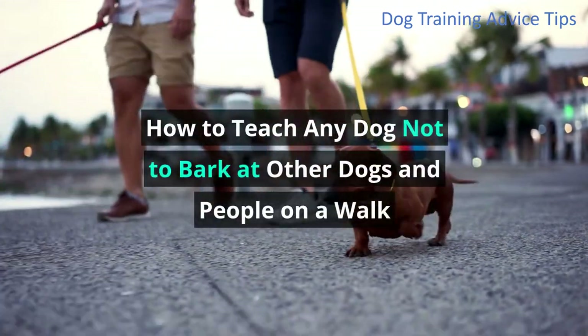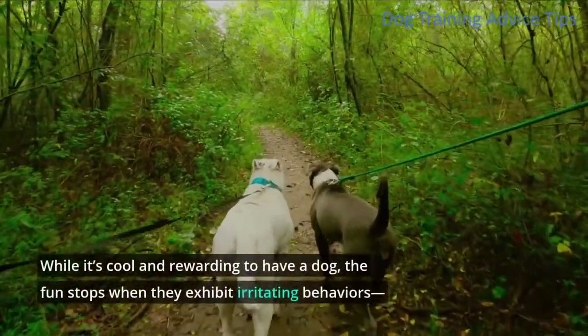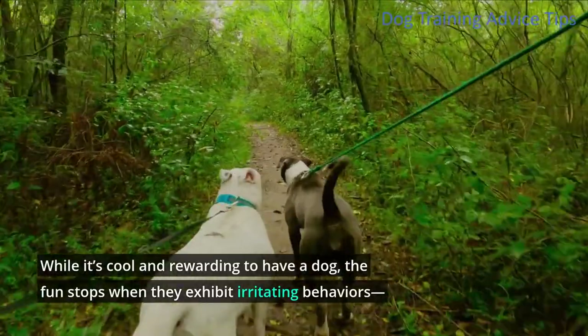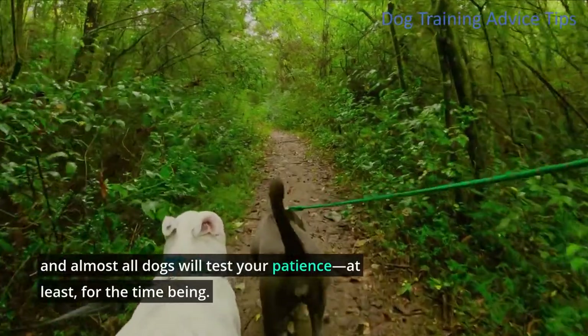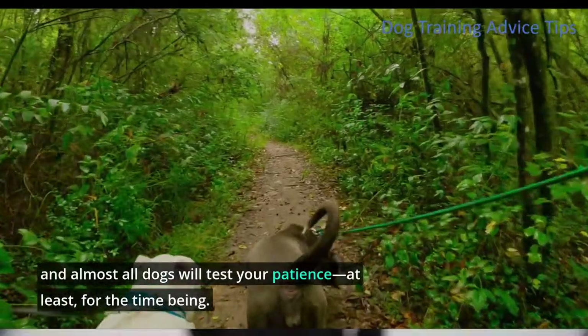How to teach any dog not to bark at other dogs and people on a walk. While it's cool and rewarding to have a dog, the fun stops when they exhibit irritating behaviors, and almost all dogs will test your patience, at least for the time being.